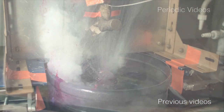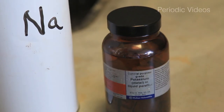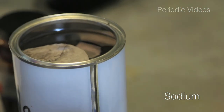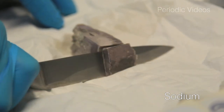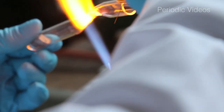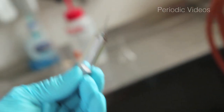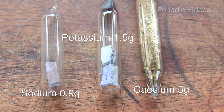We've also done the reverse experiment, water falling onto sodium. But what Neil felt is we should do something that was much more controlled. He wanted to break ampoules — glass vessels containing the alkali metals under water — so we can watch the reaction before there is any air present. He also had the idea that we should compare the same number of atoms of the three metals he chose: sodium, potassium, and caesium.